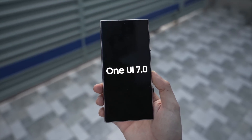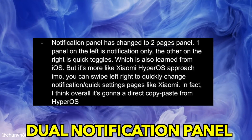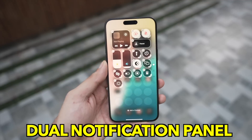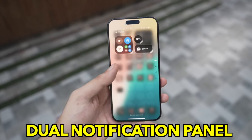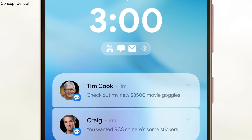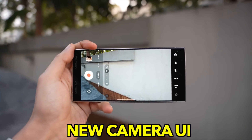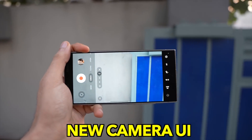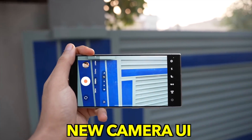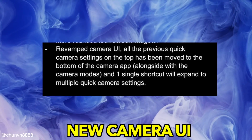Inspired by iOS 18 and Xiaomi's HyperOS approach, we're now going to have two types of notification panels — one for notifications only and the other for quick toggles — along with more rounded lock screen widgets. Finally, there's a revamped camera UI which brings all the camera settings from the top to the bottom of the camera app, alongside the camera modes, with one single shortcut that can expand to multiple quick camera settings.